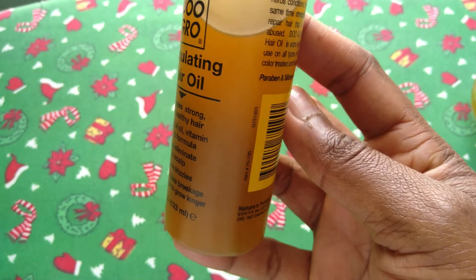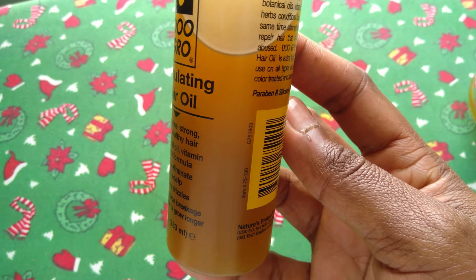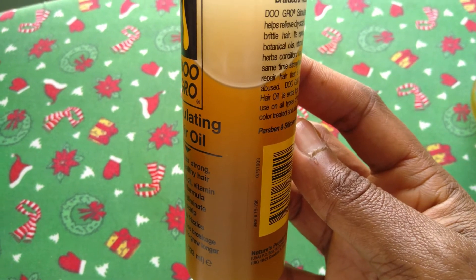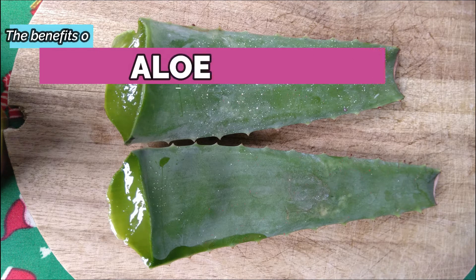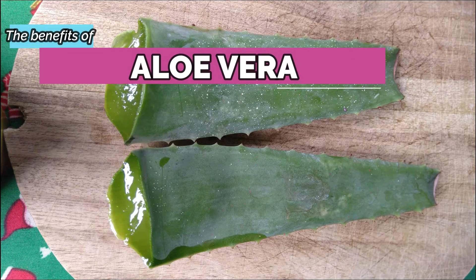Hey guys, welcome back to my channel. This short video is all about how I make aloe vera oil. So let's jump right in — aloe vera is packed with a lot of amazing benefits, and some of them are: